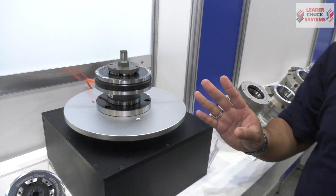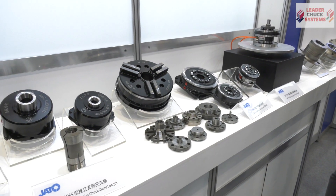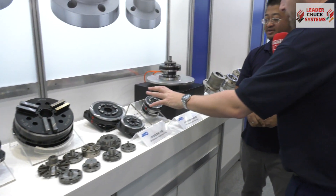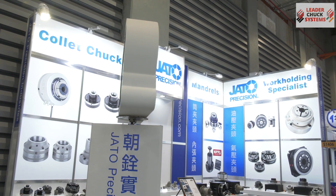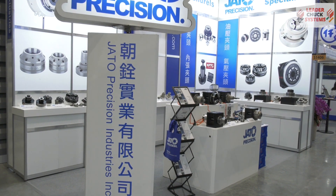These jaws are custom-made, of course. If anybody needs those in the UK, they should speak to Mark Jones at Leader Chuck. Now this one is rotating, this one is stationary — we normally use the stationary one on tapping, drilling, or a machining center. Diaphragm chucks are really suited for difficult materials such as ceramics, thin walls, and delicate components.